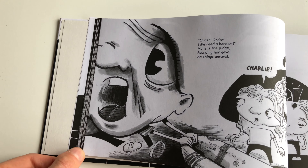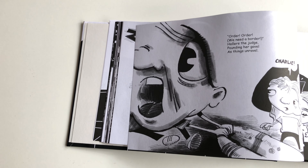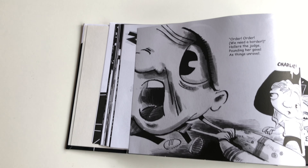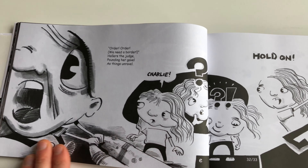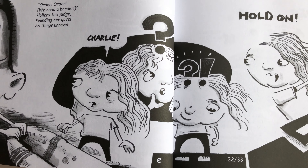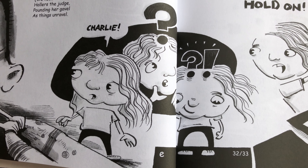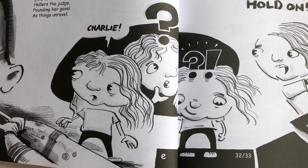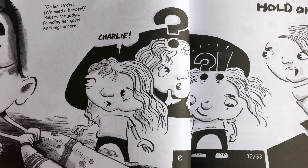Here we have the continuation of the sequel optic of the image from the previous spread. More sequences without panels — this is a girl thinking and deciding what to do as the boy is being captured by the fly. It's a quick three-panel sequence that doesn't have panels or borders.